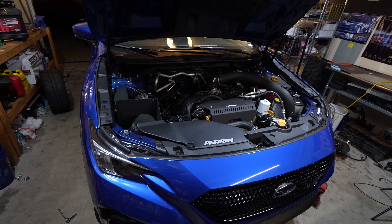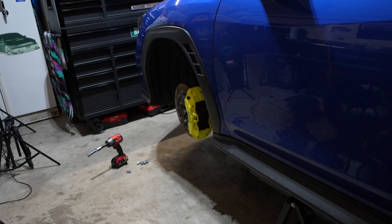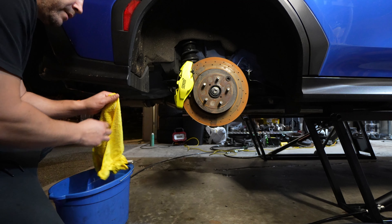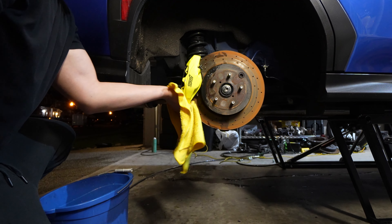Now that everything is bled, before I put the wheels on I want to test the brake pedal for feel - and it is nice and firm. I'm going to have my daughter come out and press on the pedal, I'm going to check all the brake line connections and all the fittings to make sure everything is not leaking. Washing off all the calipers after spraying brake clean off, just to make sure there's no remaining brake fluid that's going to eat away at the paint.